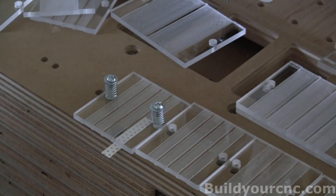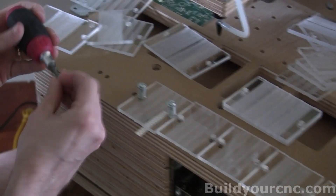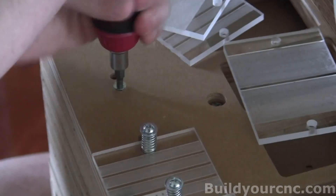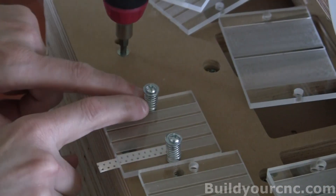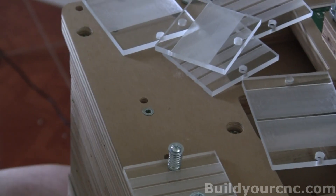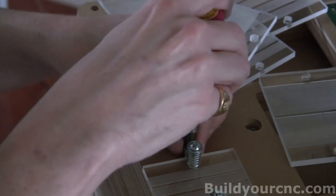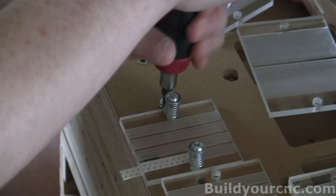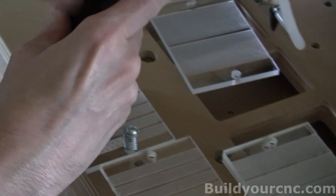So we're going to start by putting in the number 8 nut inserts. The spring may not actually be needed because the number 8 screw and the spacer with the nut insert may be really tight anyway, so they're really optional. Use it only if you need to, if there is a little bit of play to allow the plate to be pressed against whatever is underneath it as much as possible.